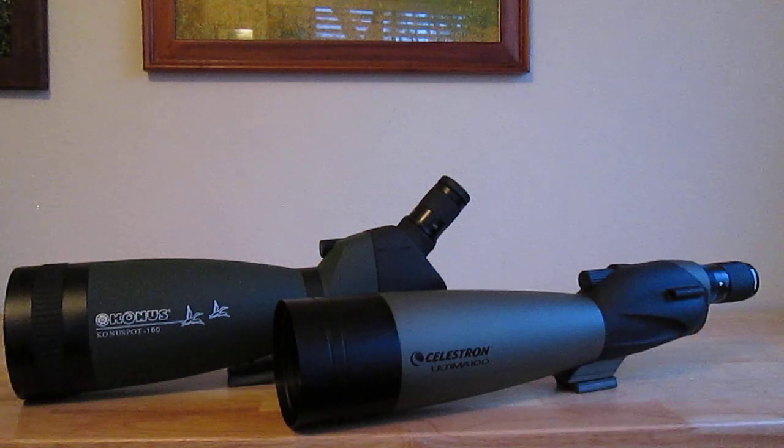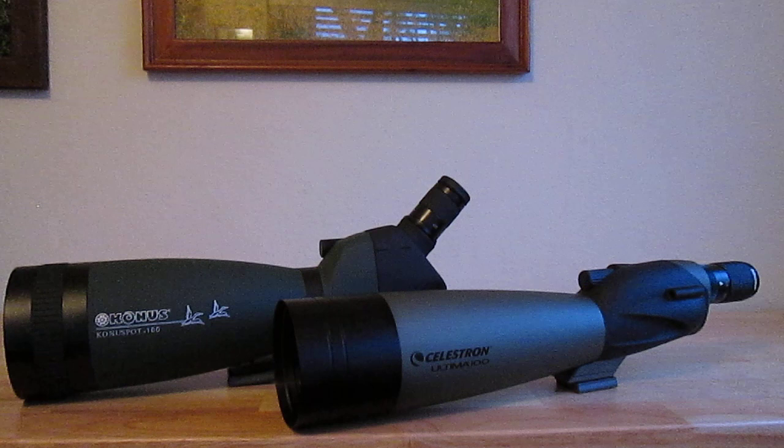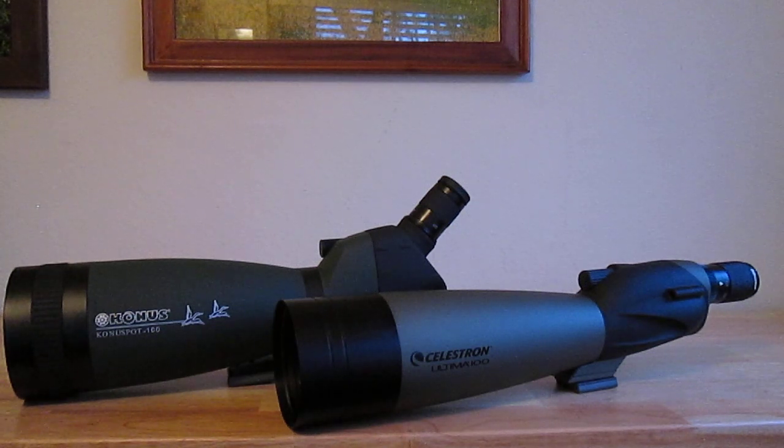As far as optical clarity goes, both of these scopes have excellent optical clarity — there is really not a clear winner. On brightness, I would give a slight edge to the Conus. Looking at objects about 400 yards away — cars and people walking along a path — sweatshirts appeared a little bit brighter with the Conus than the Celestron, but it was not significant. Brightness and color combined, I'd give the edge to the Conus — a little more brightness and color, but nothing tremendously significant.